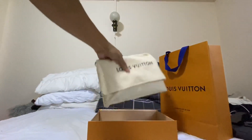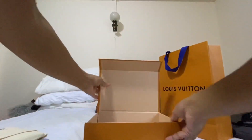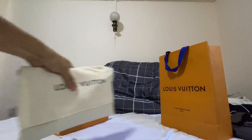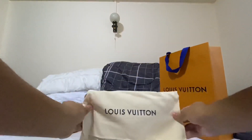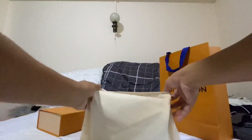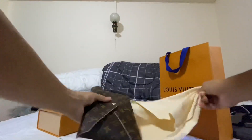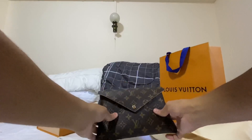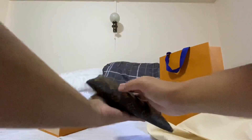So this is it — just a normal orange box. Setting that aside, it comes in a dust bag. Here you go.